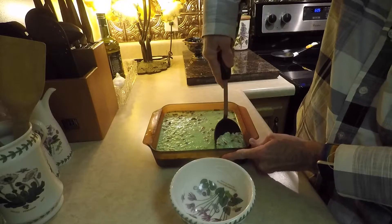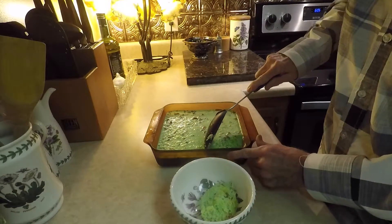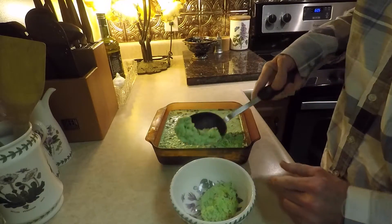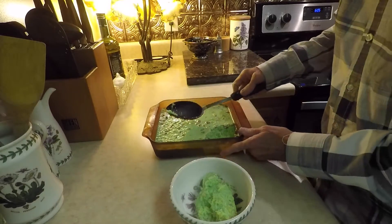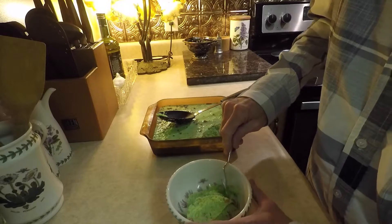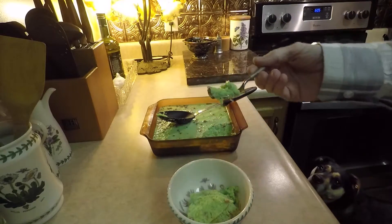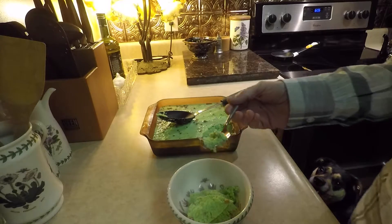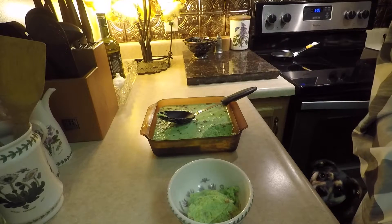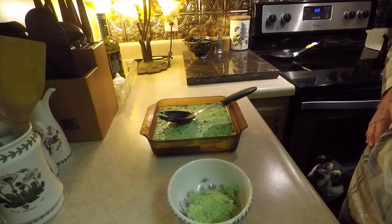I'm just going to scoop this out of here. The dog's already over here hoping for a bite. Let me see if this tastes the way mom made it. You want some, don't you, dog? Yes, you do — I can see that on your face.